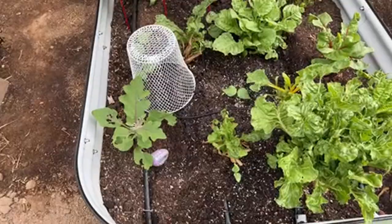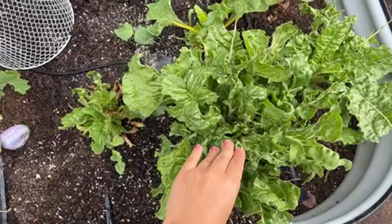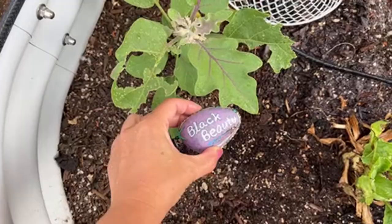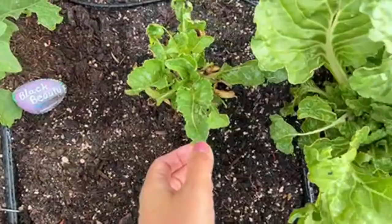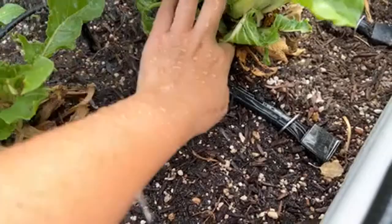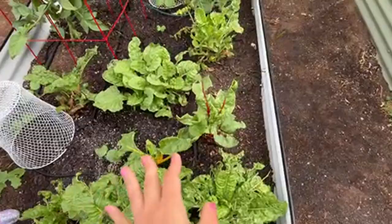My raised bed mix is doing great, but I've been having an issue with cutworms — we have a lot of cutworm infestation. This is my sad black beauty eggplant; the cutworms have been eating it. Cutworms are the type of worms that hide underneath the soil. I can't find them because they go into the soil during the daytime and come out at night.